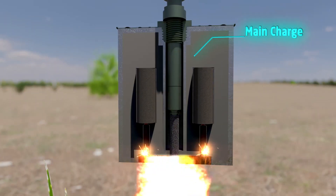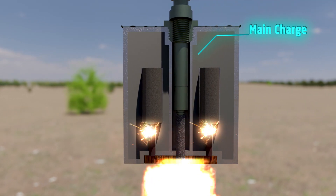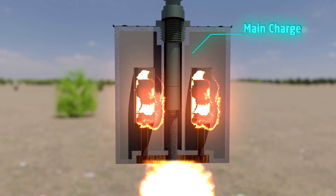The mine rises to a height of 0.3 to 1.7 meters before one or both of the pyrotechnic delays triggers the detonator, which detonates the mine's main charge. The main charge explodes and sprays high-speed metal fragments 360 degrees around the point of detonation.